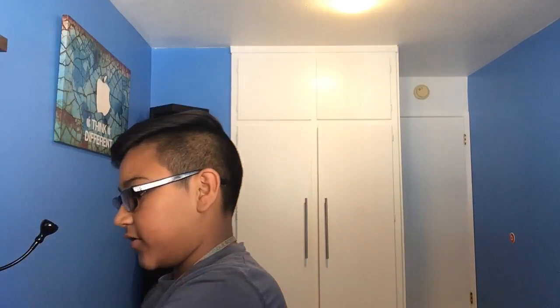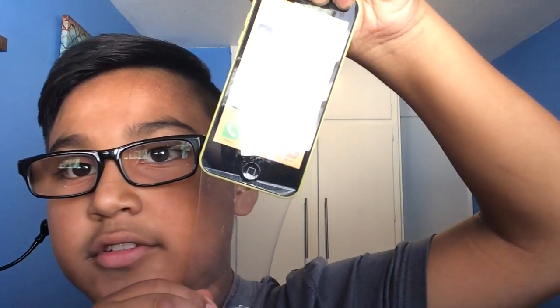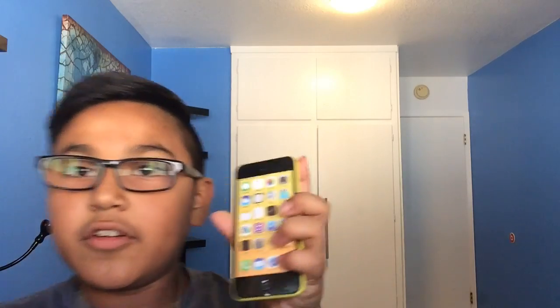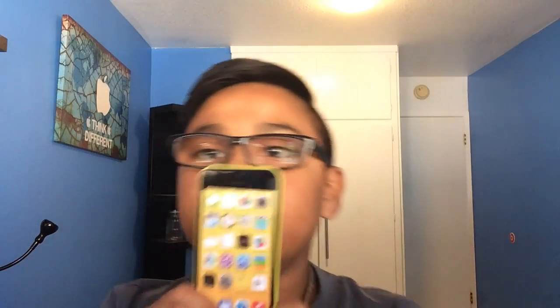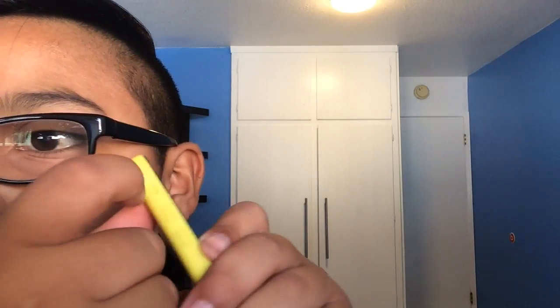Here it is — it looks pretty nice. Of course it's not like Apple's packaging, it's just the phone itself in plastic. There's a tab right here that you can pull. There it is — the dummy 5C itself. I got the color screen because I just thought it looked better.